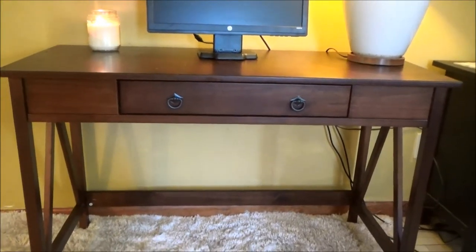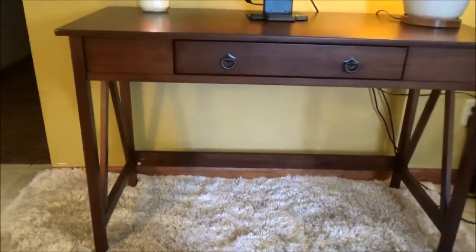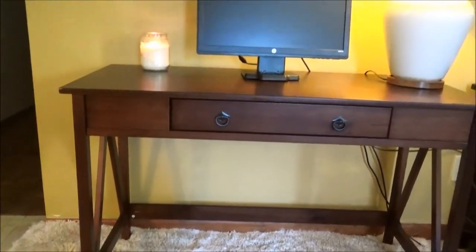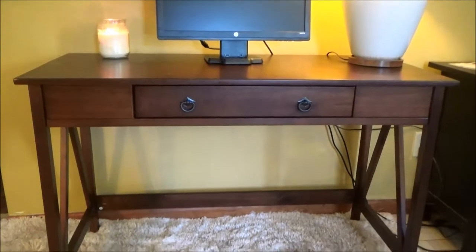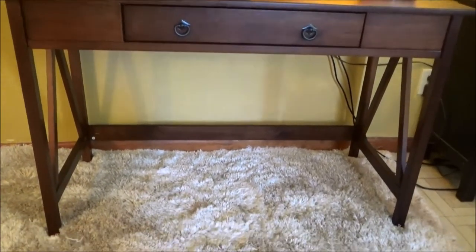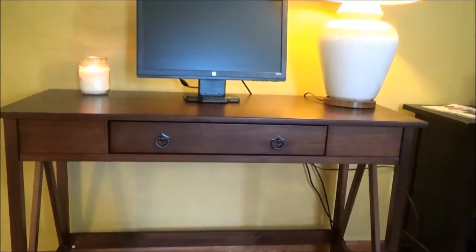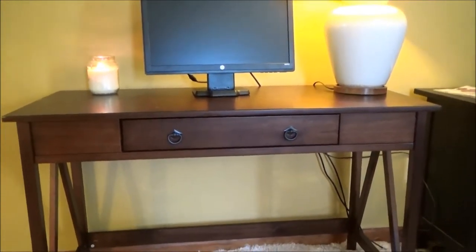This is my review of the Linen Titian Desk. I purchased mine from Wayfair. I was not looking for anything bulky, but yet I needed room on top for two monitors or one monitor and a laptop.